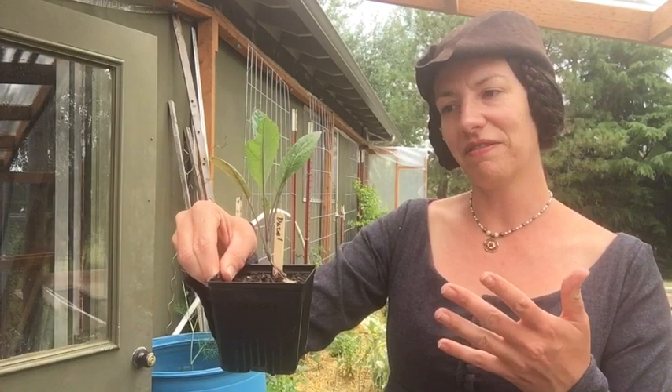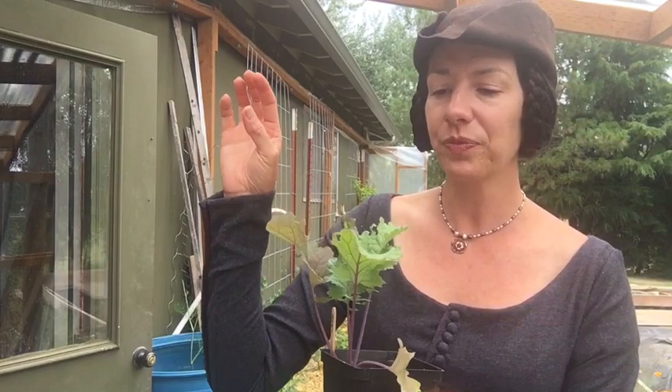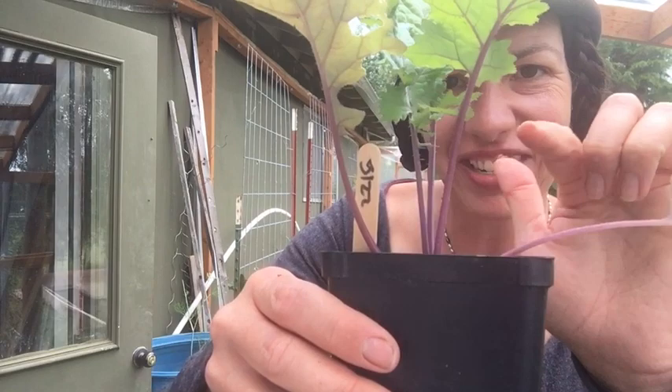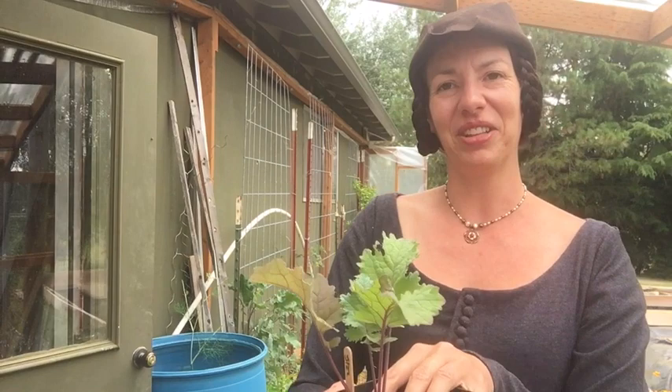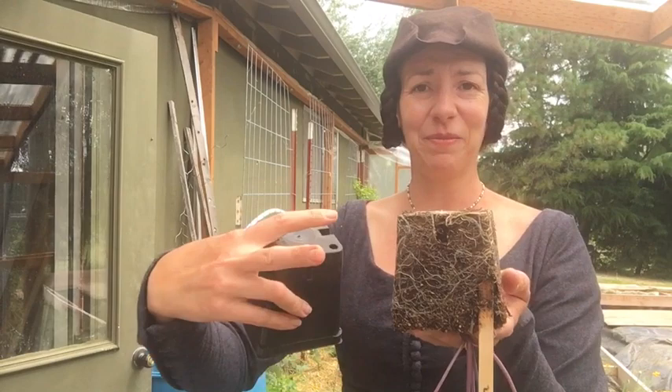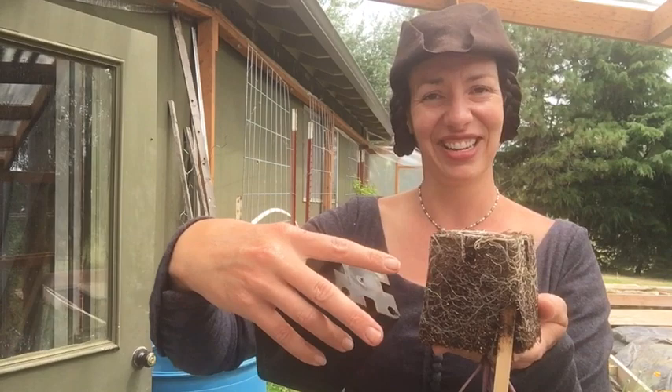My baby kales are getting ready to go in the ground. This is the dazzle blue — a modern varietal but I just adore it. And this is my granager kale, which has that beautiful, very medieval purple venation, and the stems are furry. There are a lot of traits that throw it back to a more medieval type of kale. This is the one they think can be documented to around 1200 or 1300 Holland. These guys are going in the ground today because they're a little past prime — you can tell by their root structure they're starting to get root-bound.